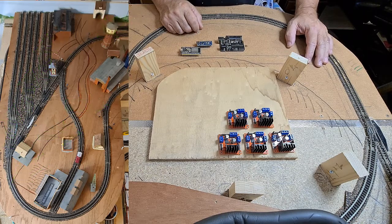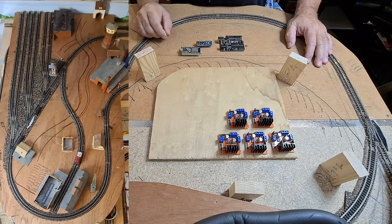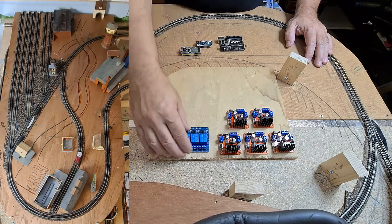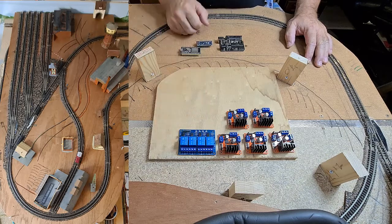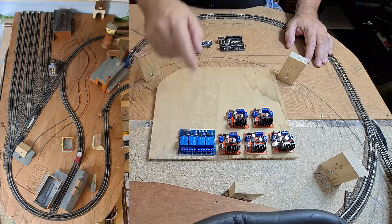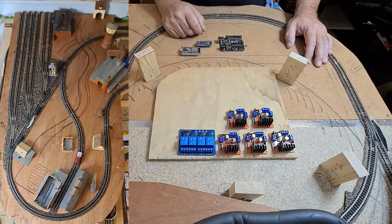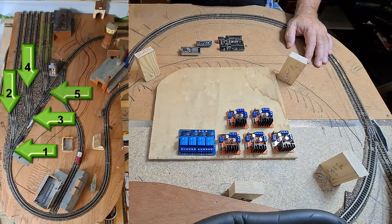Now it comes to turnouts — how to control them. The turnouts are controlled by relays. Since I use solenoids to power the turnouts, I need to drive them with a relay board. With this relay board I can control two turnouts, because one relay sets it straight and the other one sets it to the exit. We have in total seven turnouts on that section, so I need four relay boards.